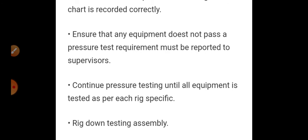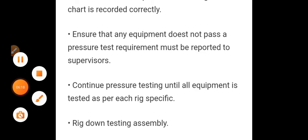Write down and retrieve the testing assembly once the test is finished. This is the complete information about BOP testing.